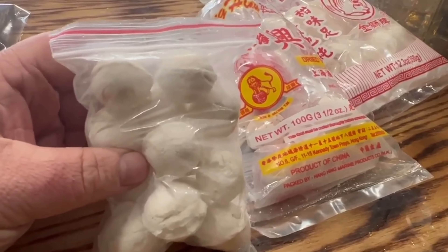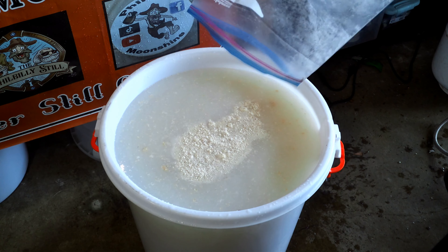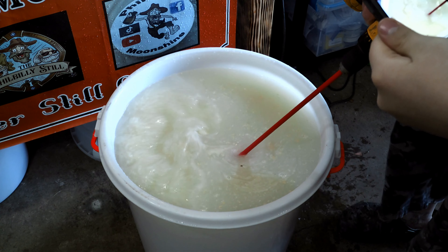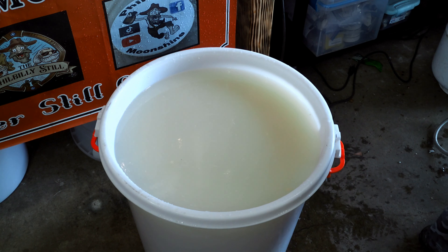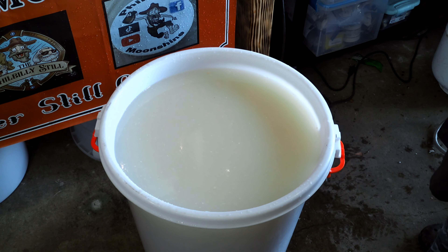I got a bunch of Shanghai yeast balls. I'm going to take about six of them and smash them up into a fine powder. Now I'm going to put the lid on it and let that koji do its job. In a few days I'll check on it. In a couple weeks I'm going to check the gravity, and if there's still sugars in there I might pitch a little bit of angel yeast, yellow label. It's another good yeast for this type of stuff.